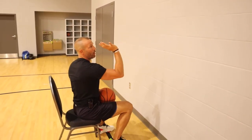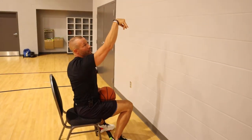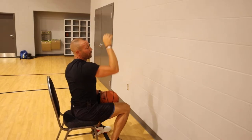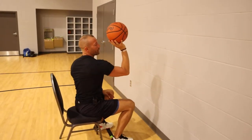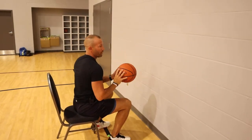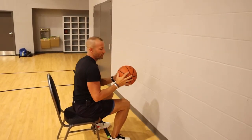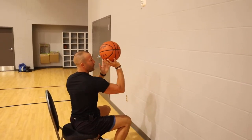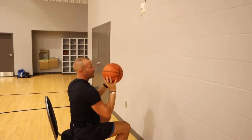Now as I release the ball, I'm looking for a good solid snap through the wrist and release through the fingers. The fingers will be pointing down when the ball releases. It looks like this — I get it up and snap. Most athletes that are younger need to catch the ball with two hands. So when the ball comes down, just be ready to catch it with two hands. Set the ball, flick, catch the ball.